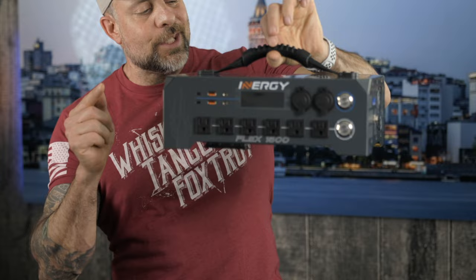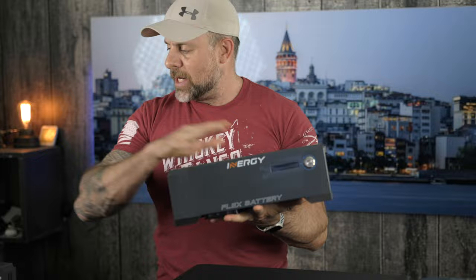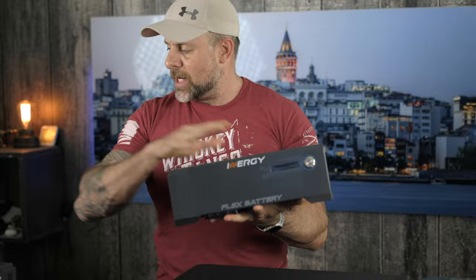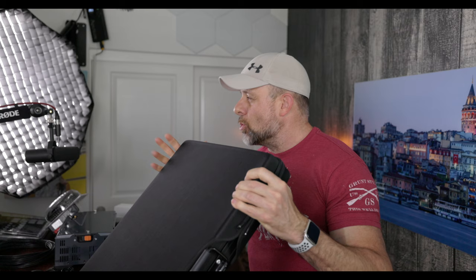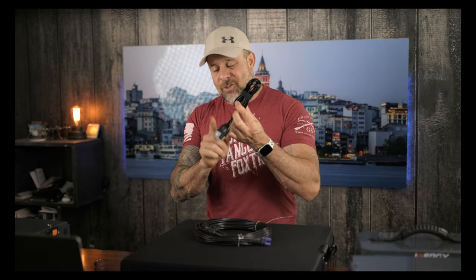The major components: first, the Flex 1500 power station — the guts and brains of the system, covered with tons of ports. Next, we have two Flex batteries, each offering a thousand watts, so that's two thousand watts of power right there. Then we have two Ascent 100-watt solar panels that fold for portability. There's a 30-foot solar panel cable that allows up to 20 amps of current, a few BaseCamp USB lights putting out 400 lumens each, and a 12-volt clip-style oscillating fan.